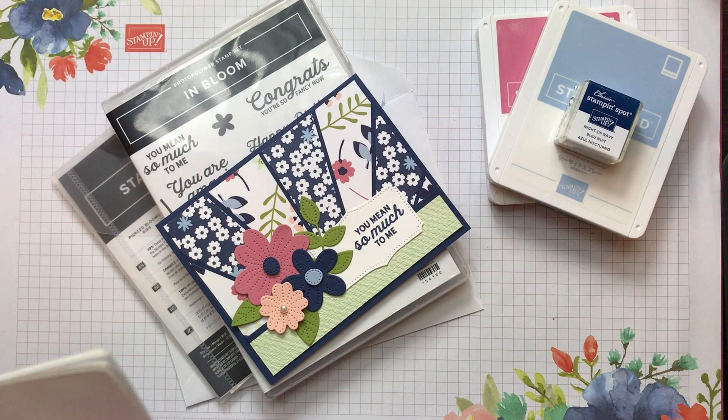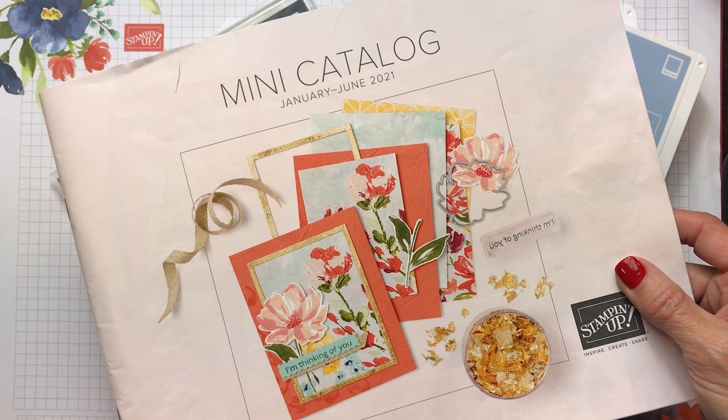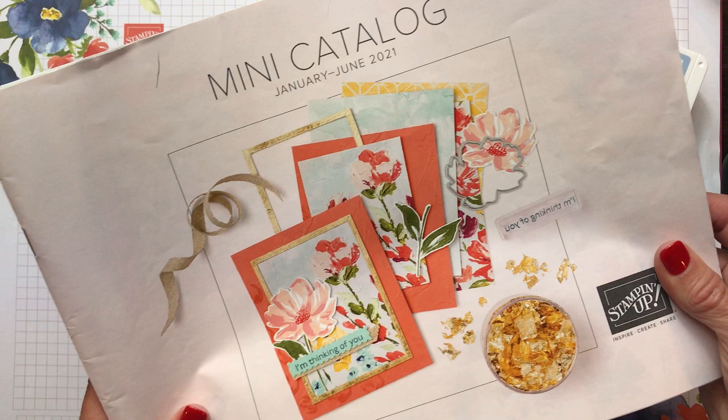I'm so excited to show you some new products coming out in our mini catalog January through June 2021. Just looking at the front cover of this catalog gets you excited — so many beautiful colors. It is so full of beautiful stamp sets, bundles, accessories, and new products like the gold leafing.